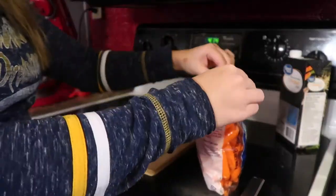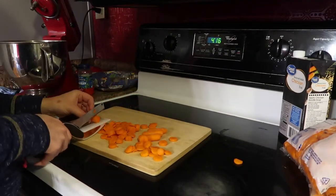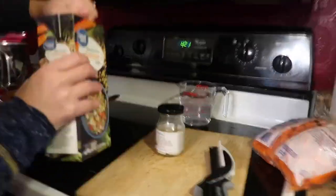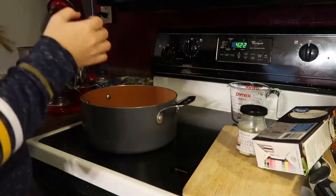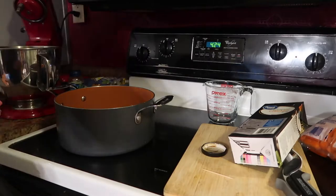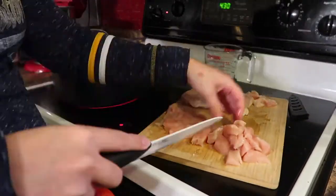First, you're gonna chop up the carrots — I used eight small carrots. Then you're gonna combine the carrots, chicken broth, water, and garlic in a large pot. It's four cups of chicken broth, two cups of water, and one clove of garlic, and you pierce that with a toothpick. Bring that to a boil, reduce the heat to medium, and simmer until the carrots are tender.